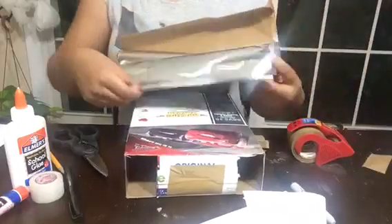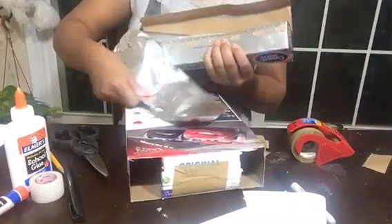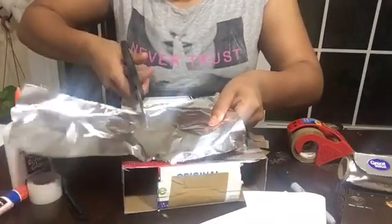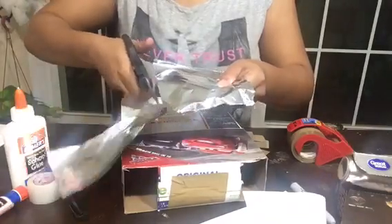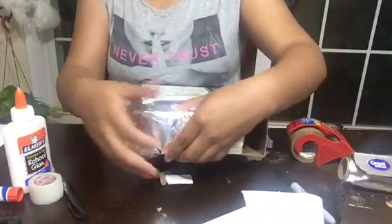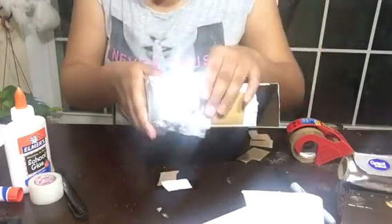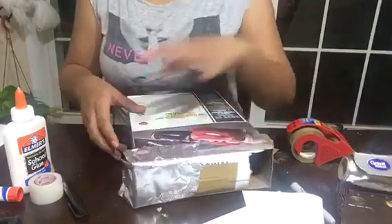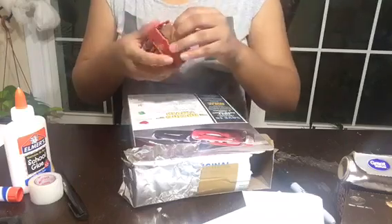Next, we're gonna take foil to fit around one of these square cuts we did and get it taped up. I'm gonna cut a big square — you probably don't have to do it this big — then get the foil and wrap it around so it looks like this, and tape that up.